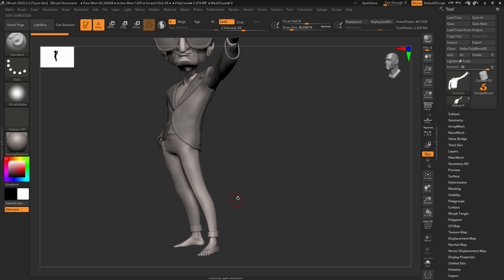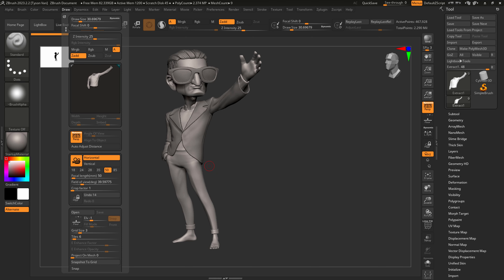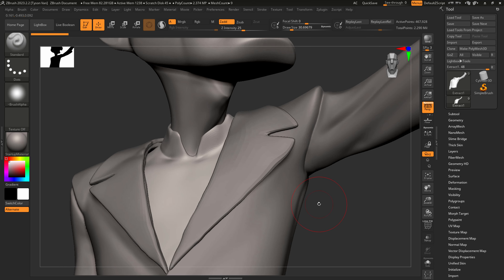It's probably going to be a bit of a longer video — we have a long ways to go. The first thing I'm going to do is change my focal distance to 24 so we can get a little more perspective on this guy, and we're going to dive right in and get into the collar area.